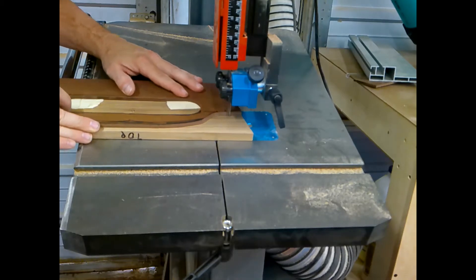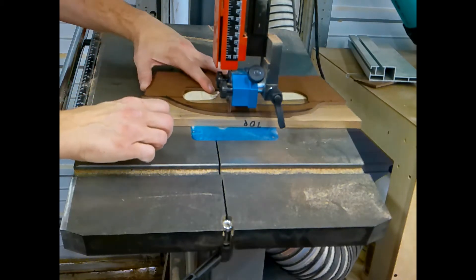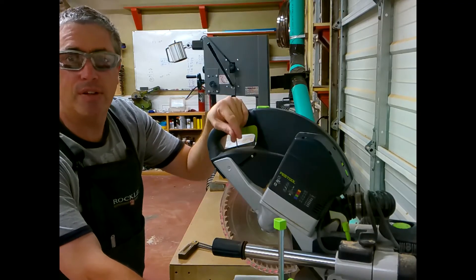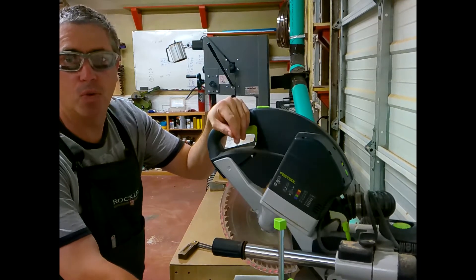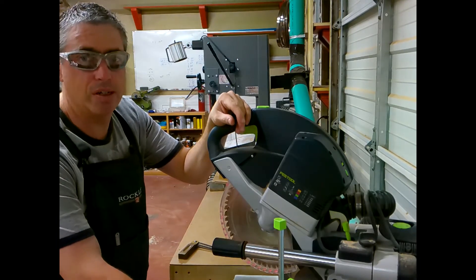A little double-sided tape works great to hold the template onto the work piece. I'm going to cut my sides down to length — I've decided to make this tray about 20 inches long, and I've got to put the same miter on both sides.